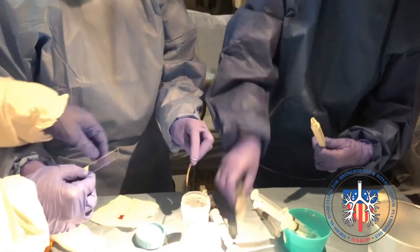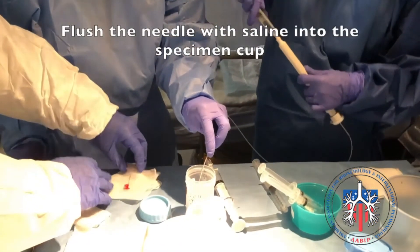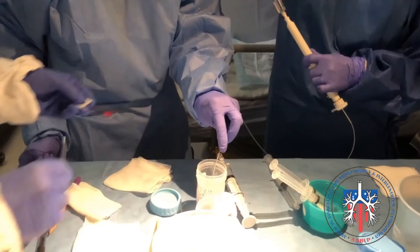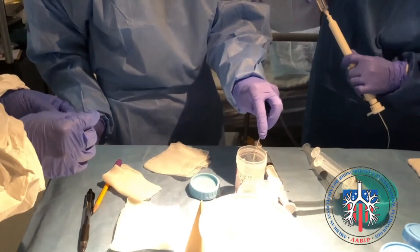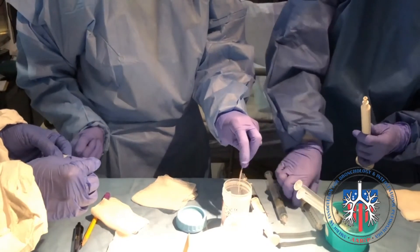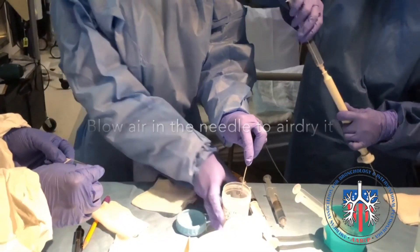Once that is done, you would use a different syringe which contains some saline to flush the leftover material into the specimen container. This is then followed by another blow of air to air-dry the needle to prepare for the next sampling in the node.